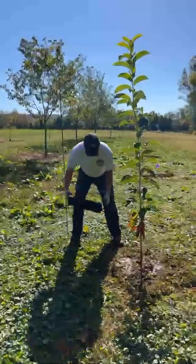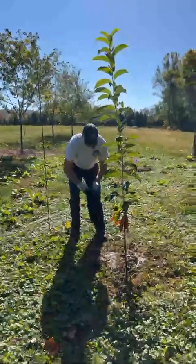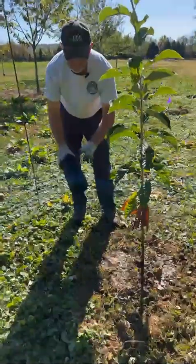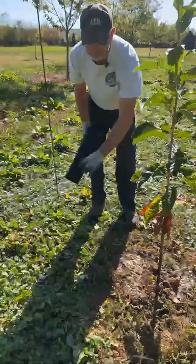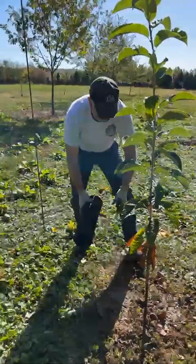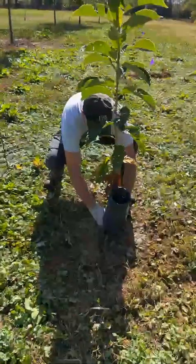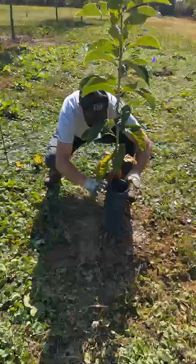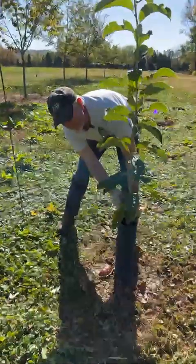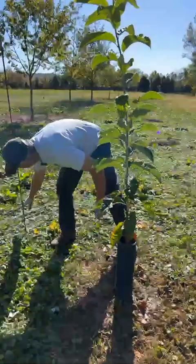After we get the tree in there, we use this corrugated pipe. This is mainly because we spray around our trees — some people don't. You can use mulch, mats, whatever. We use this pipe mainly to keep the spray off the tree. You don't want any spray to get on the tree.